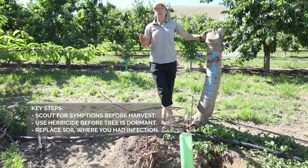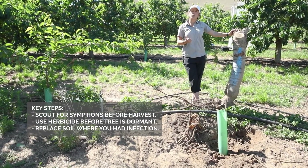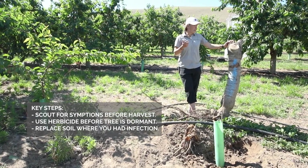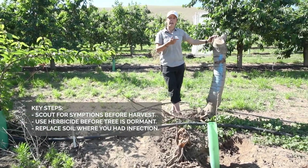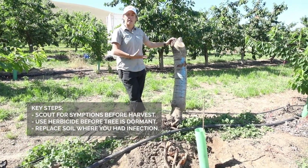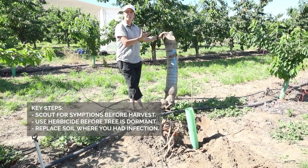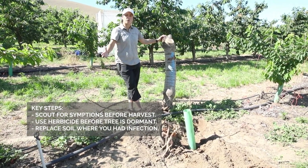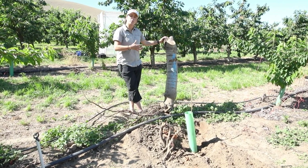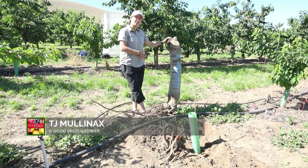The key points in this process are: first, monitor just prior to harvest — that is very important. Second, apply the herbicide at a stage when there is active movement in the tree; if you do it in winter there won't be movement and the herbicide will not travel effectively. Third, try to remove and replace the soil in the area where you had the infected trees.